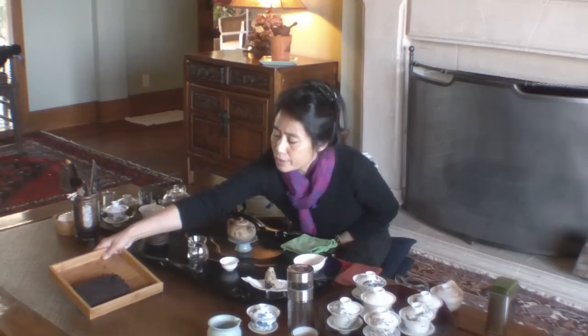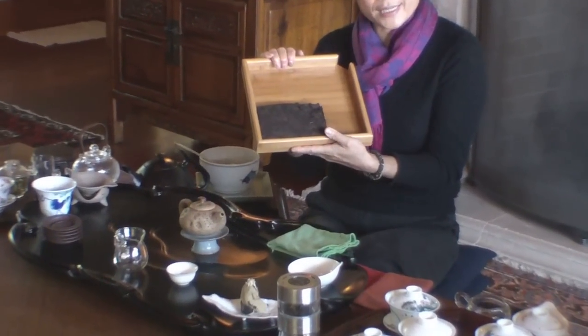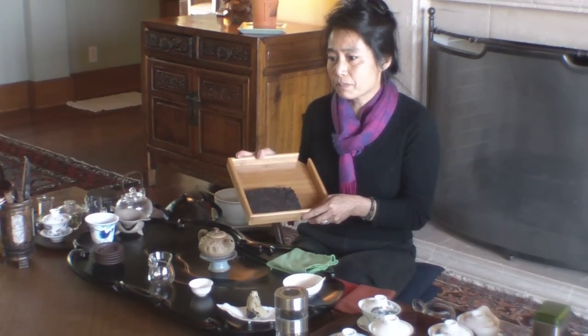I want to talk about how to brew the compressed tea, or some people call it brick tea, or Yunnan pu-erh tea. A lot of people say 'pu-erh' — basically it's just the same thing, pu-erh tea. In China, you can see the color, and this is the brick style. Sometimes we make it pie style, sometimes it's a tuo style, sometimes it's like mushroom style. Pu-erh is also, in China, considered as Chinese black tea — Hei Cha, Chinese black tea.